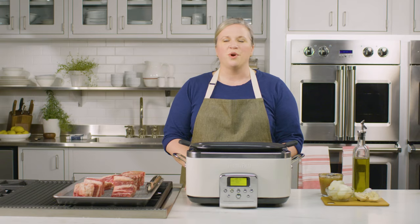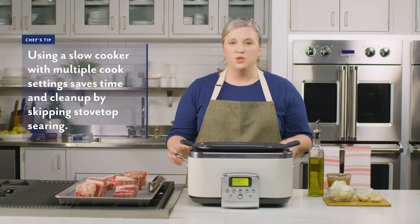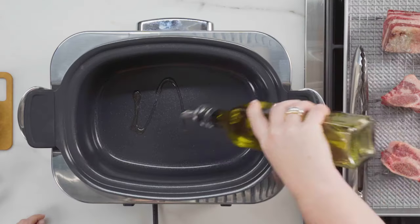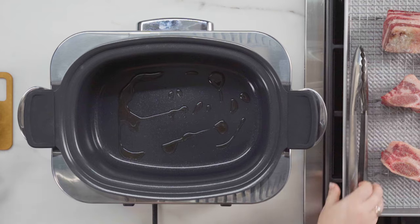This recipe is perfect for those cold winter days. I have my slow cooker set to its searing and browning function. Now I'm going to add a little bit of oil down into the bottom of the insert and start searing my short ribs.